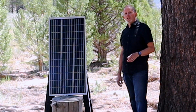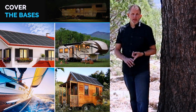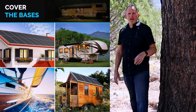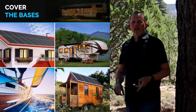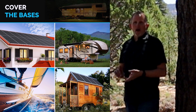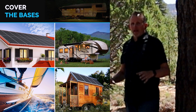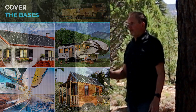So the best uses for this Renogy 100 watt 12 volt solar panel are going to be for anybody that has one of the solar power stations — like I've got the little Duracell, or your Jackery — RVing, camping, small cabins like this right here, boating, off-grid living, or anybody that's a sportsman spending a lot of time outdoors or out in nature.